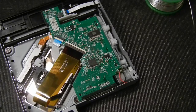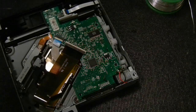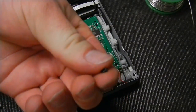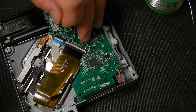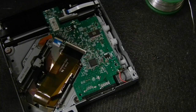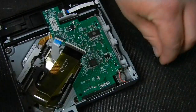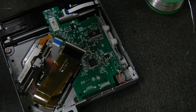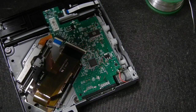Now take the small screws — they'll be either tiny black or silver screws — and use them to hold the disk drive board down. Go ahead and insert those. Don't overtighten them; this isn't construction work. Just get them snug and that's all you need.